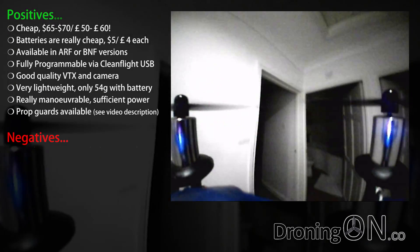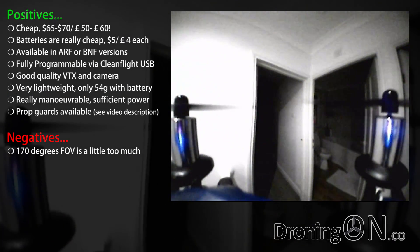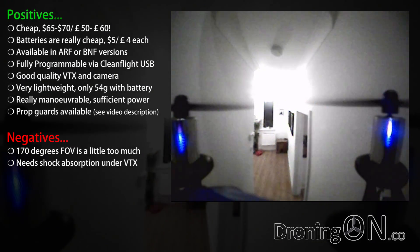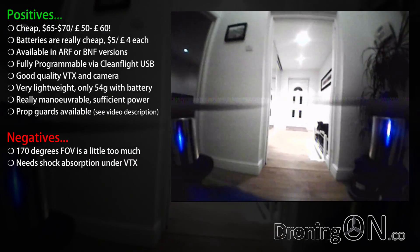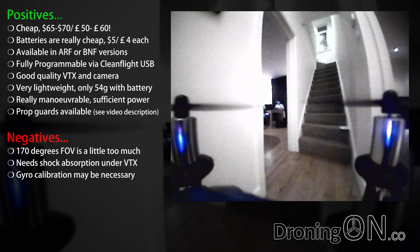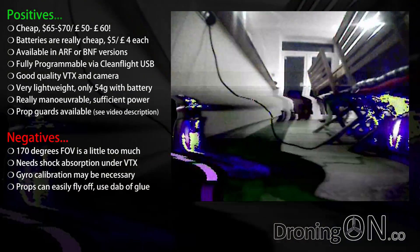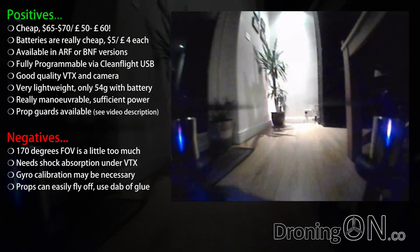Now onto the negatives. The 170-degree FOV of the camera is a little too wide — it's not great for going through small gaps, but you do get used to it and you could always change the lens. The VTX circuit board definitely needs some shock absorption added to avoid vibration when flying FPV. I would recommend calibrating your gyro when you receive yours via Cleanflight, as mine arrived with the calibration quite far out. The propellers can easily fly off this mini quadcopter, so either secure them with a small dab of super glue or use hub-and-prop suitable fitment.